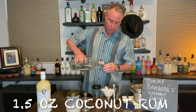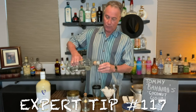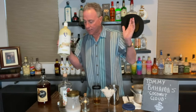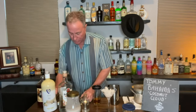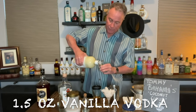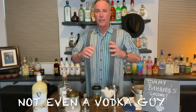Now we're going to use an ounce and a half of Bacardi coconut rum and an ounce and a half of vanilla vodka. It's surprising how much vanilla vodka I go through on this program, but it's so versatile — it goes with just about everything.